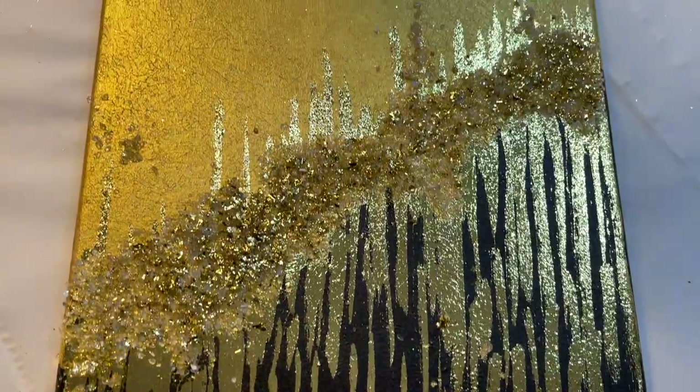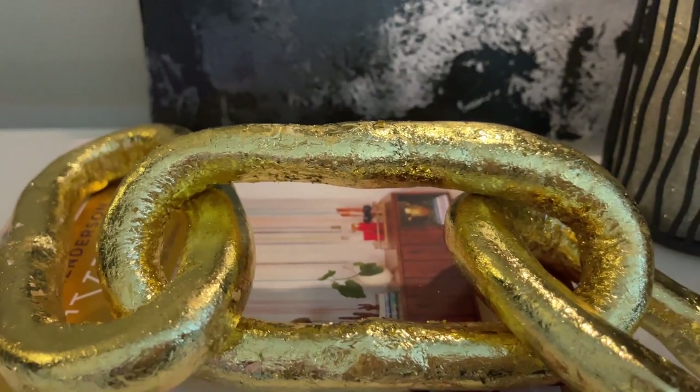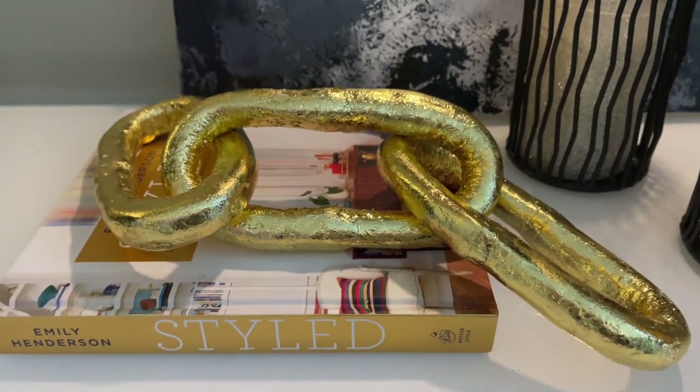Now I'm going to show you some styling ideas. I am decorating my living room this weekend — you have to come back next week to see my new living room decor. Here are some styling ideas for you.